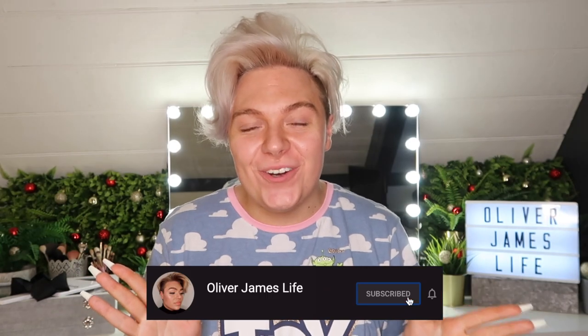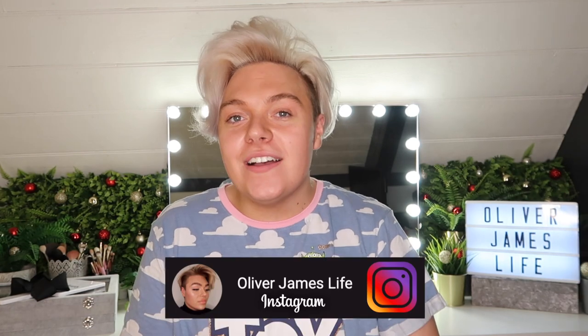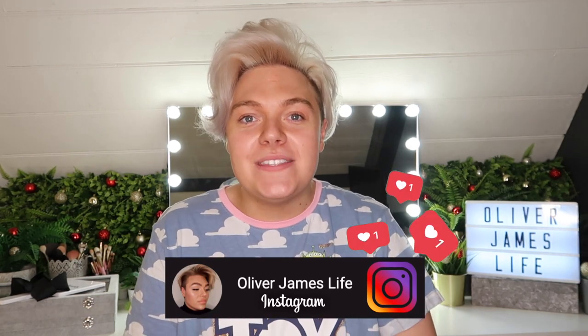Hi everyone, my name's Oli and welcome back to my channel. In today's video I'm going to be showing you how I bronze and contour my face. I have been asked to do this video a few times now. I've got a very round, kind of chubby face and I feel like when I've done my makeup it looks a little bit more chiseled and defined. So if you want to see how to chisel and define a round or chubby face, then keep on watching.